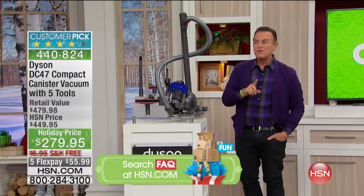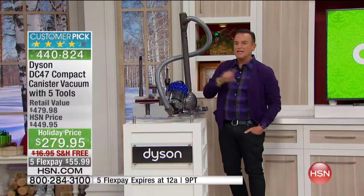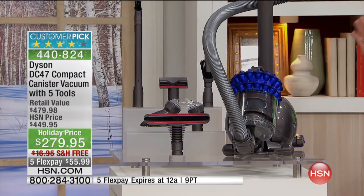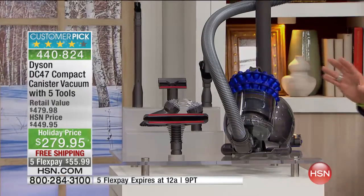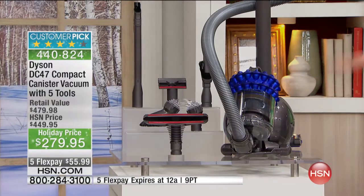The DC 47, with $100 in extra Dyson tools, cannot be purchased anywhere for less. It's item number 440824 — the canister vacuum that is actually smaller in appearance than the traditional canister vacuum, but not any less powerful. It would sell for about $480 with the extra tools; we are giving you a $200 price break.